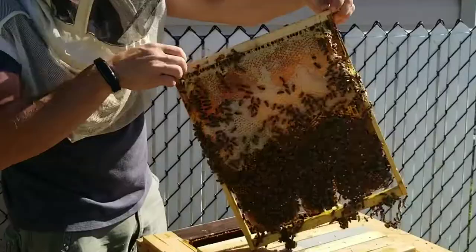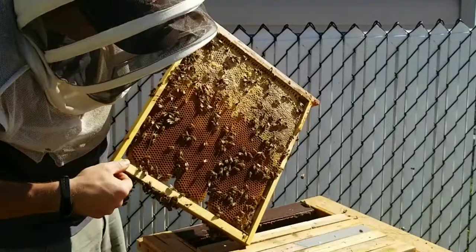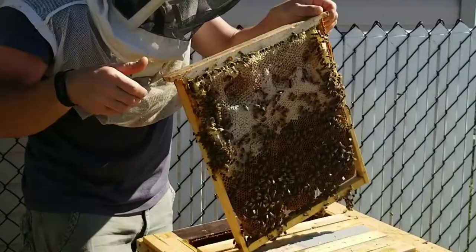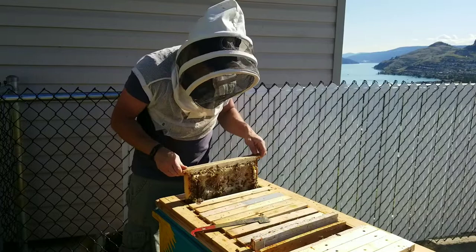Wow, they've got a nice frame. All through here is all full with pollen - all full with pollen - same as on this side. So they've got lots of pollen, lots of nectar, and not a lot of space.